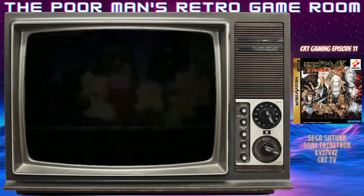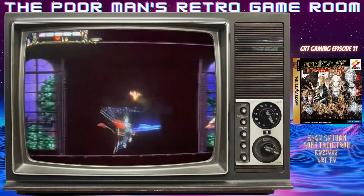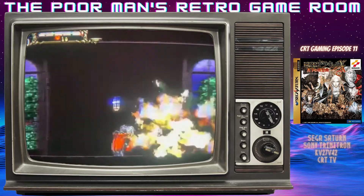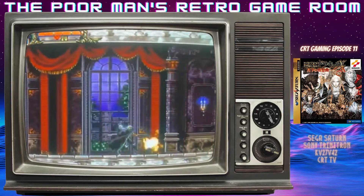Some of the gripes I've heard about the Saturn version are slowdown and transparencies. They did not do the transparencies as well on the Saturn as they did on Symphony of the Night for the PlayStation.